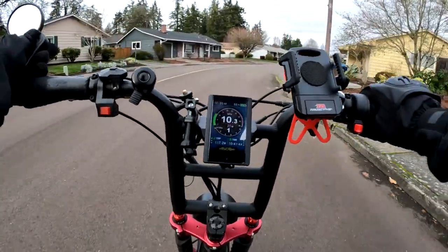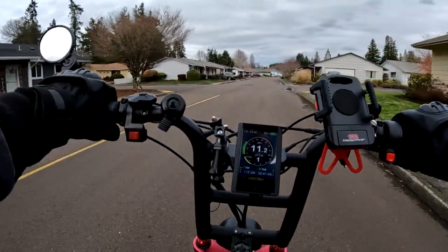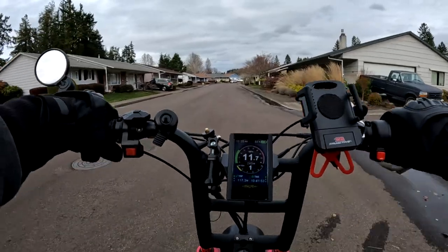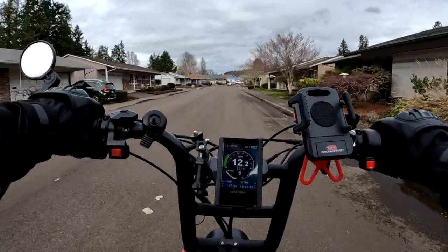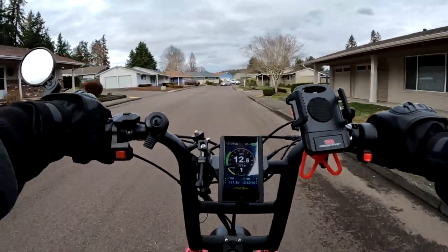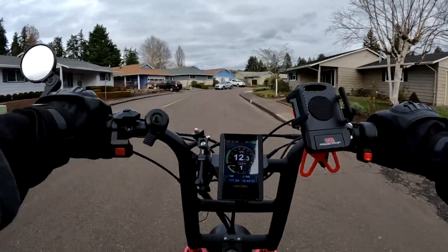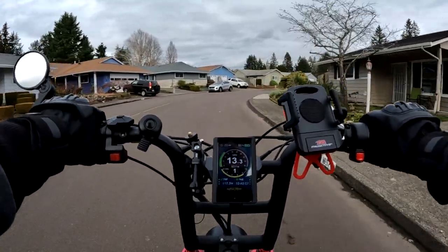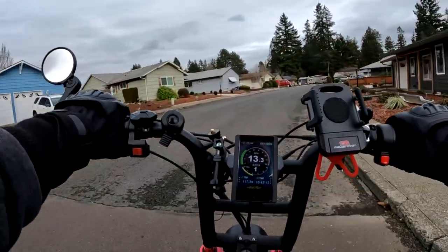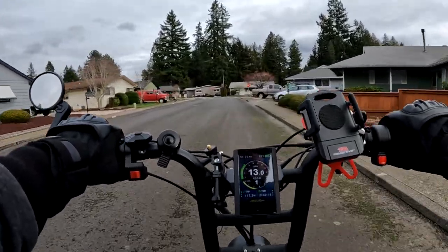So let's talk about fenders on e-bikes as I fix my mirror here. Some people probably don't want fenders on their bike — I've heard of some that just don't like them for whatever reason. Personally I like them. I'm not worried that they don't look good because I think they look fine, and I like fenders for what they do — keeping you dry.